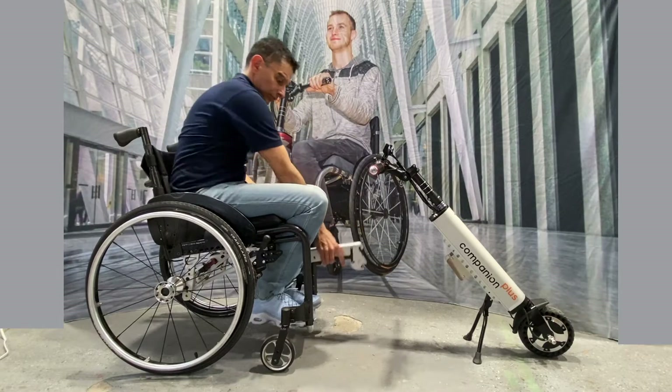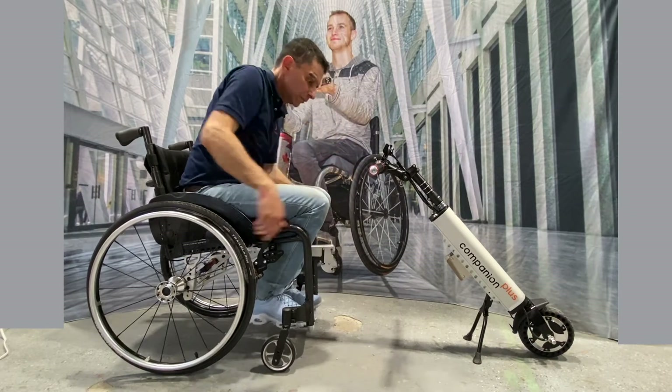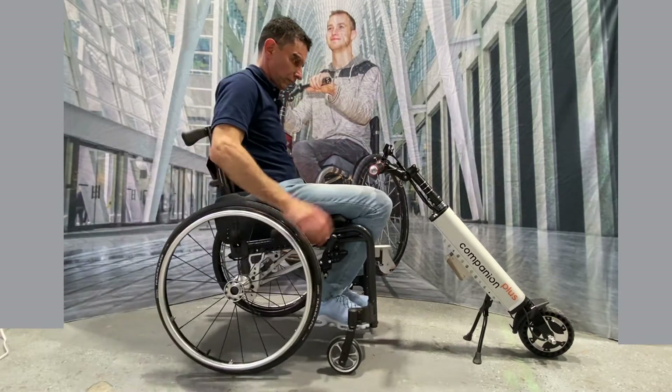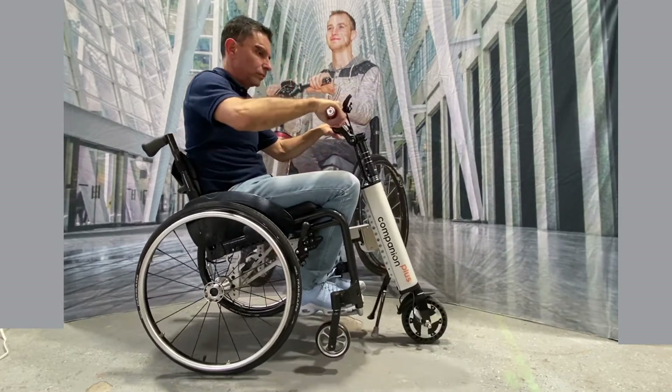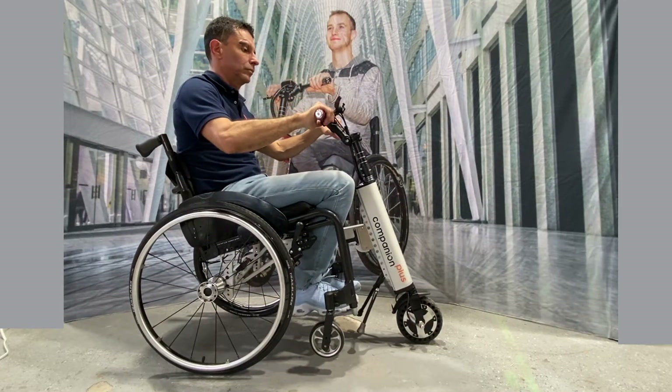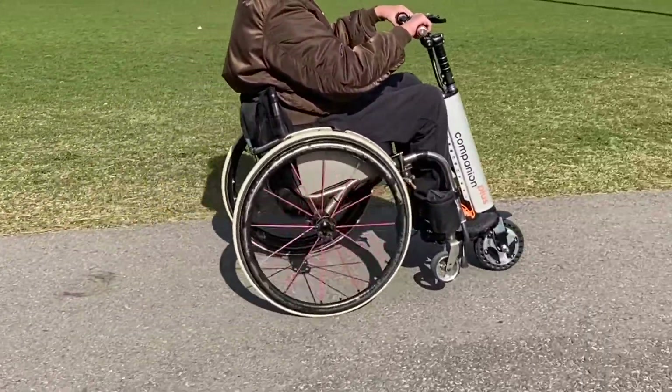For other how-to videos like how to assemble the power unit or how to install the docking port, scan the QR code on your companion or in your user manual, or visit www.chillcare.com/go. There you can also register your product and activate your warranty or contact support if you need help.